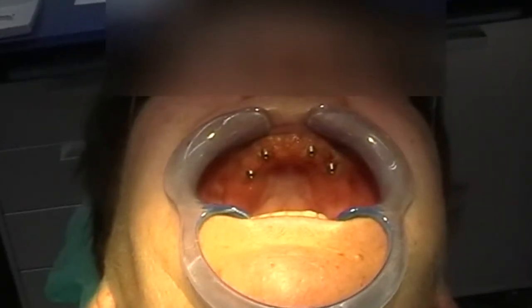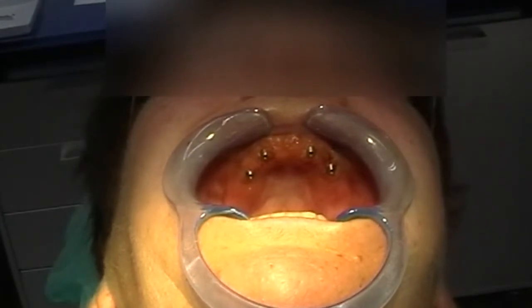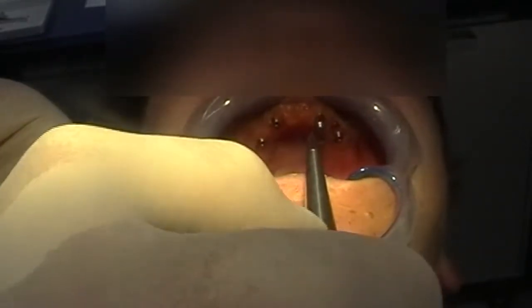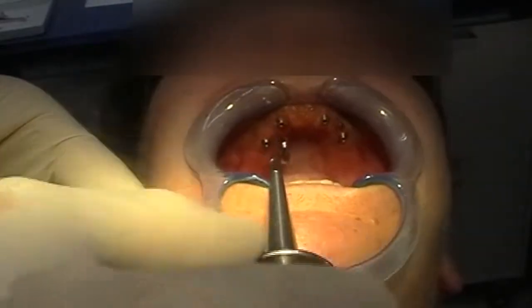I have just removed the healing caps and seated the abutments into the implants. We are now going to activate the Morris taper connection using the specific abutment beater.